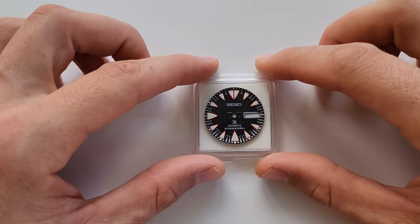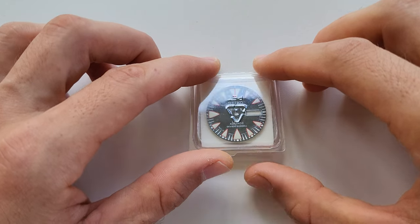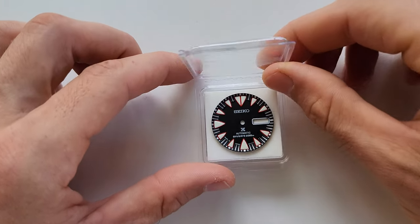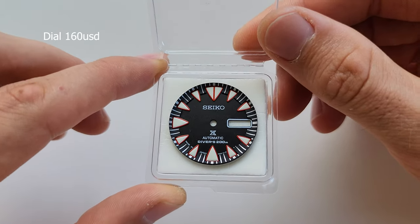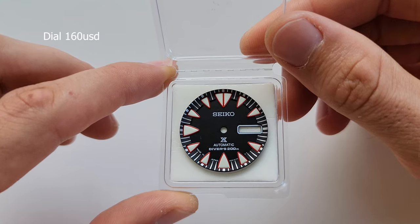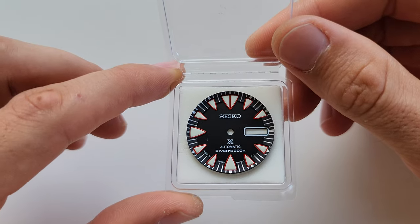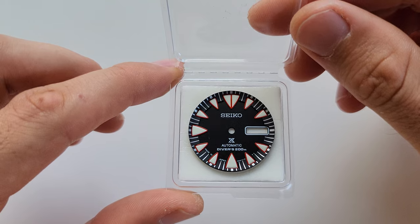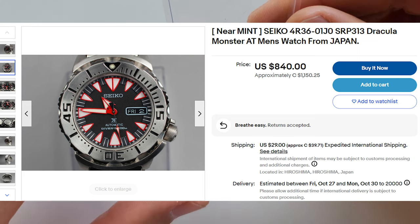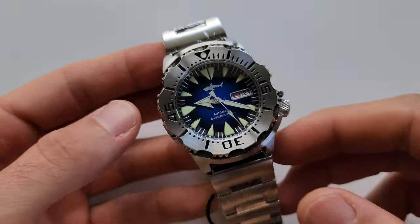Hello guys, welcome to another video. Today I'm gonna make a pretty exciting mod — this is probably one of the most expensive I've made because of the price of this dial. This is the Seiko Dracula Monster and it's pretty rare; there was only one dial on eBay. Today I'm gonna make something very similar to the original one. Let's start.